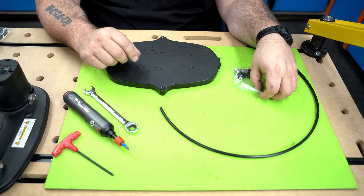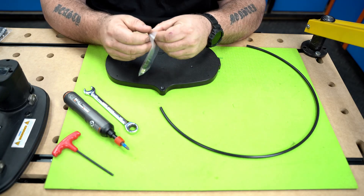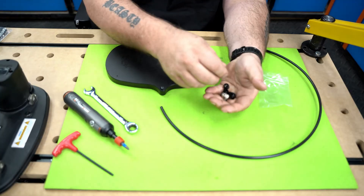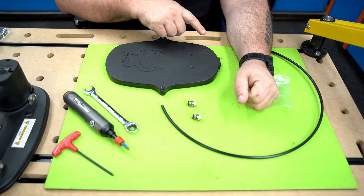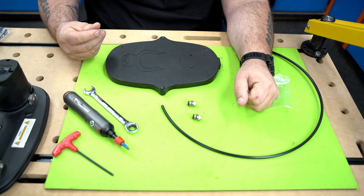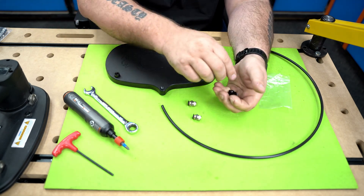We're going to start by installing the feet, which will be in the bag with your two quarter-inch NPT connectors. On each corner of the bottom of the plate you're going to see a little hole that's just a starter hole — that's the position where your feet go.